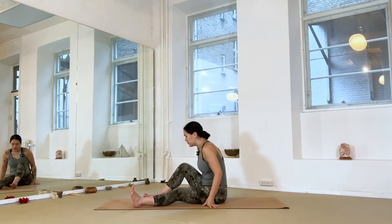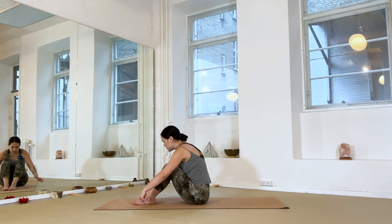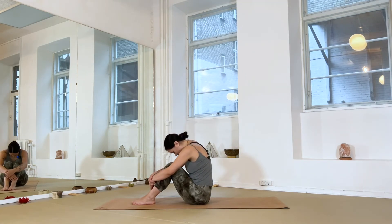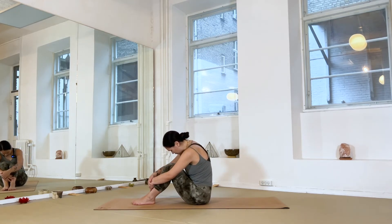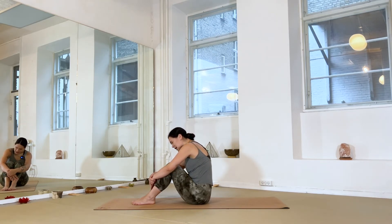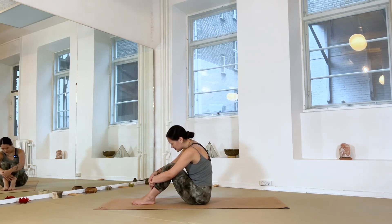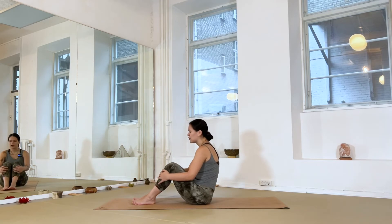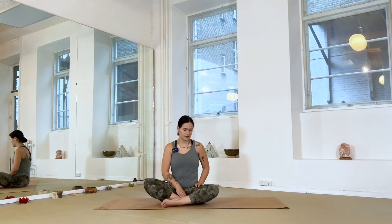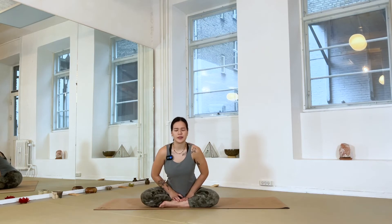Bring your legs in front of you, plant the feet onto the floor with knees bent, and give yourself a little hug — rock a little from side to side. Take a moment to notice how your body is doing. Do you wish to do the next meditation seated or lying down? Once you've decided, find either a comfortable seated position or lay all the way down on your back. If you're seated, root your sit bones down into the mat to help lengthen the spine; if you're on your back, allow your whole body to surrender into the floor and close your eyes.